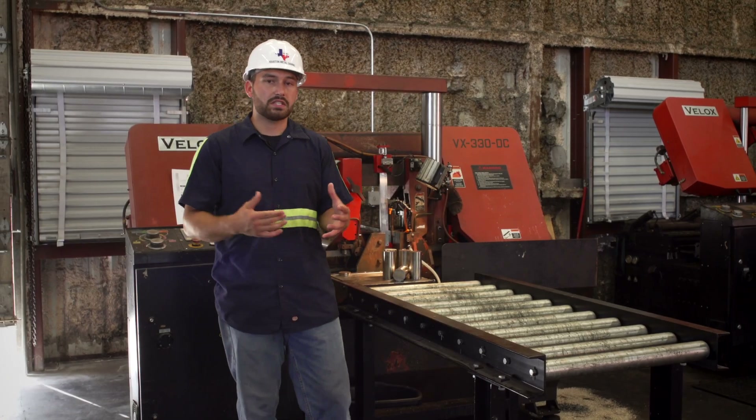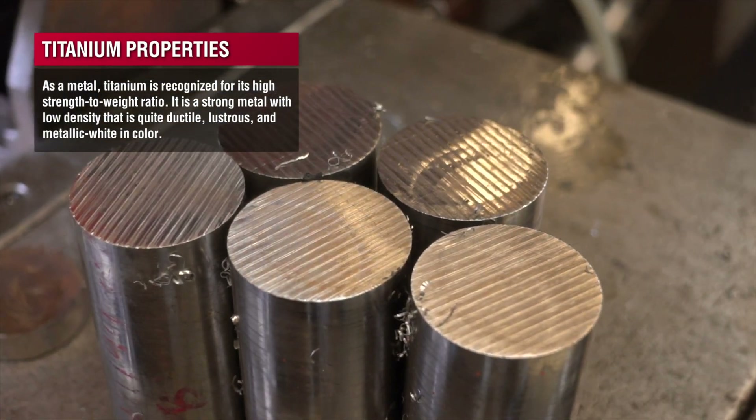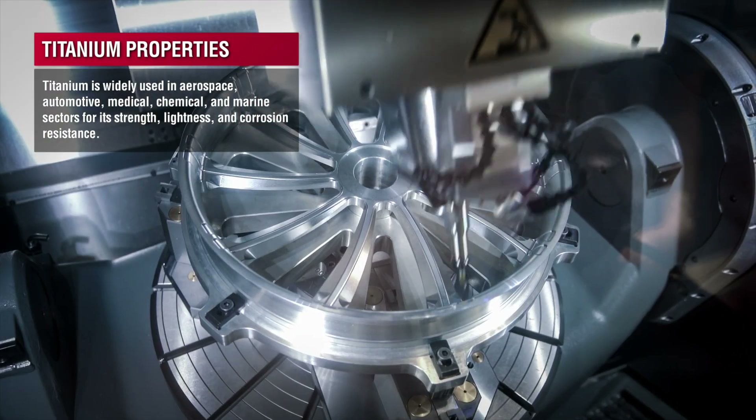Titanium is a very sought-after material being that it's high strength, high corrosion resistant, but it's lightweight. It's used in the aerospace, the medical, and even the automotive industries.